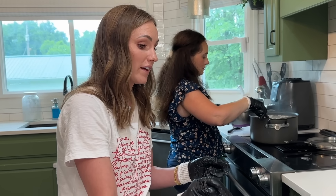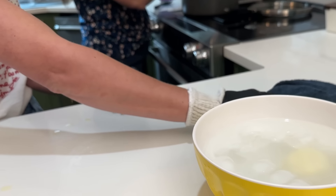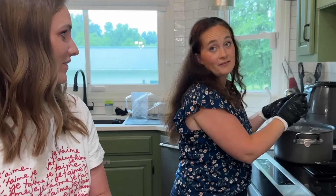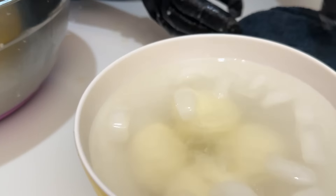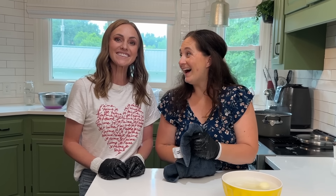How long do you want it in the ice bath? Probably a few minutes. You know what you could do after this is make it flat, put cream in the middle, and that makes it burrata. All right, there's our fourth little ball. We made mozzarella! And now we're going to make some pizzas later.